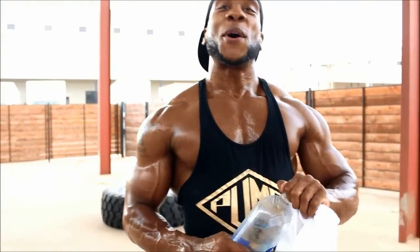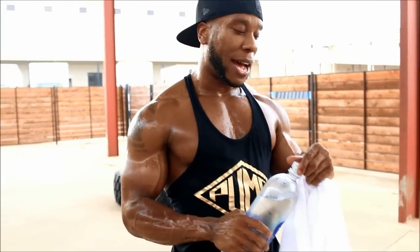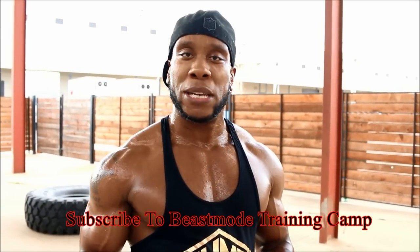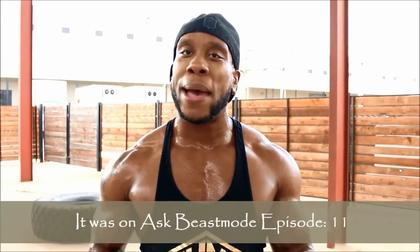Drink some more water. Alright guys, I'm back. It's hot-ish. Anyway, I want to give y'all a quick trap routine. I'm not sure how many of you guys watch me on my other channel, Beast Mode Training Camp — I highly recommend you subscribe. I got a show called Ask Beast Mode, kind of like Ask P.O.G. Some guy asked me what he can do to get bigger traps.